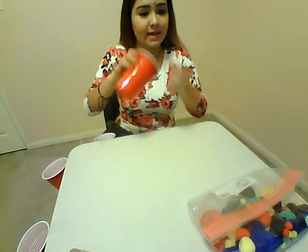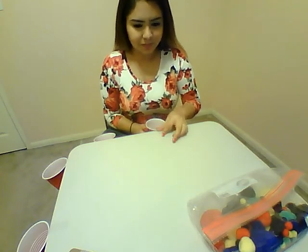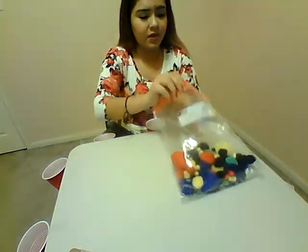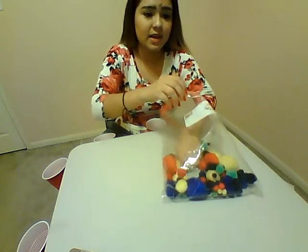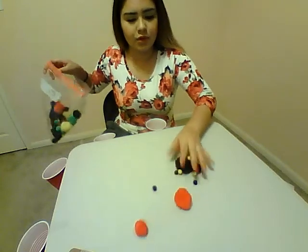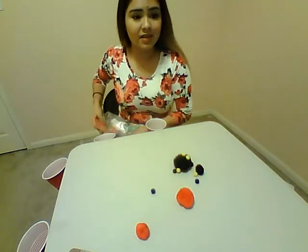So go ahead and tape these cups to the end of your table, wherever you want on the table. It's more just for fun, and kind of see the energy and motion it takes for you to move a pom-pom to the other end of the table.